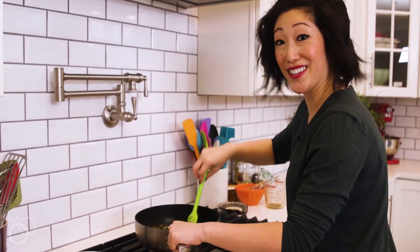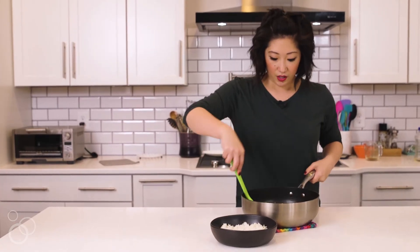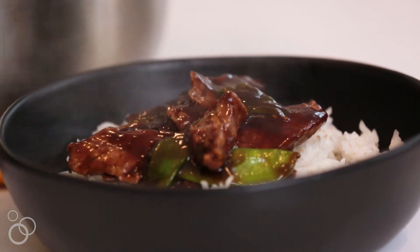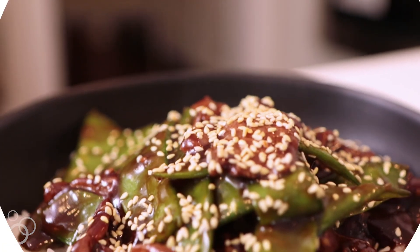We're ready to plate. I've got a bowl of rice right here — this is what I like to serve the stir fry with. Just ladle and spoon it over the top. Doesn't this look way better than takeout? I bet you the takeout guy cannot beat that. I hope you guys enjoy! For the full recipe, visit TableForTwoBlog.com.